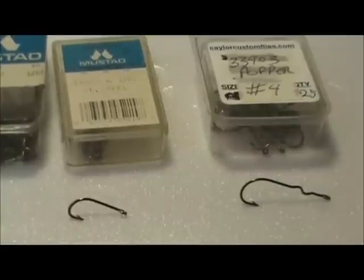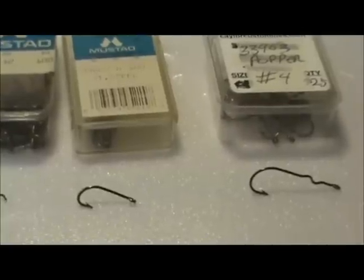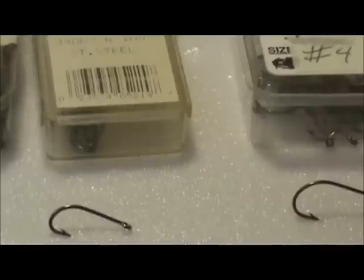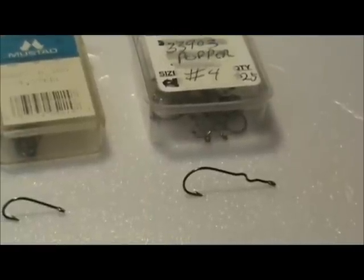Here we have a 34007 size 6 — a standard stainless steel saltwater hook with a straight eye. Next to this is a Mustad 33903, a number 4 popper hook, and you can see it has a kink in the shank. That kink is to aid you when you put cork poppers on your hook — it helps keep the popper aligned straight and gives it a little more material to hold to.